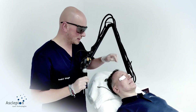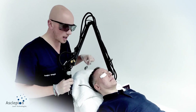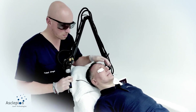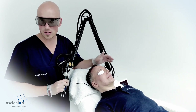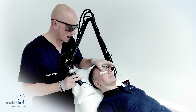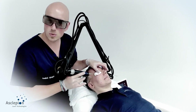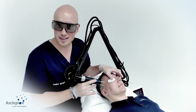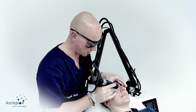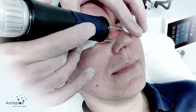The last aesthetic unit is the periorbital and perinasal zone. I have changed the goggles for wet pads containing normal saline — NaCl 0.9%. The water in those pads will absorb the laser light and sufficiently protect the eyes. I went down a little on speed for this sensitive area.